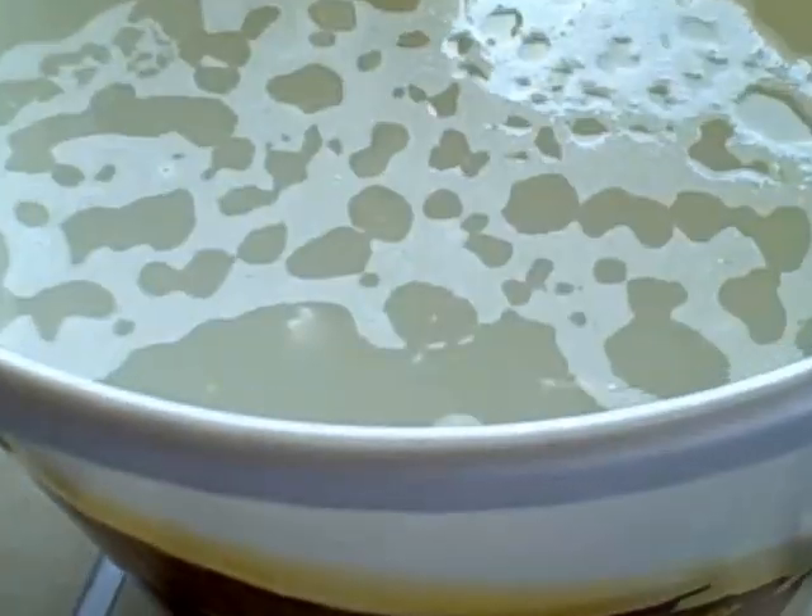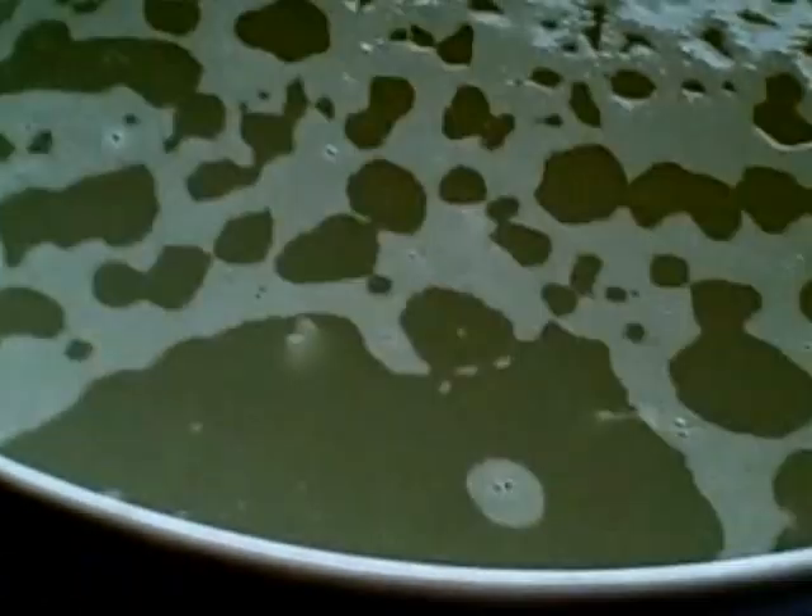Getting out the distiller - I've been looking forward to this for a long time. Interestingly enough, this time around the finings didn't seem to have done their job; the wash didn't actually get clear and I don't quite know why that is. I'll have to do some more research to work out why.